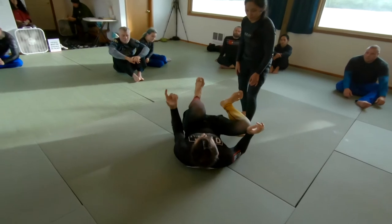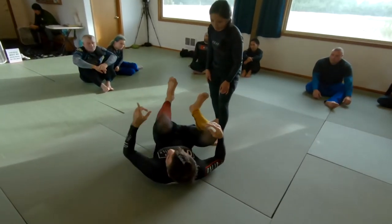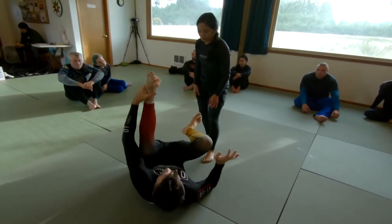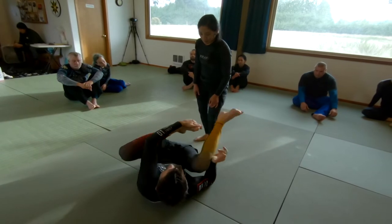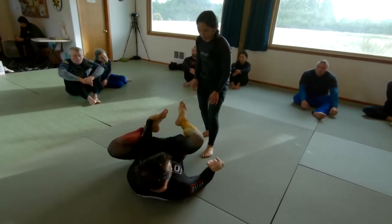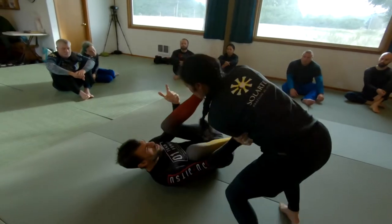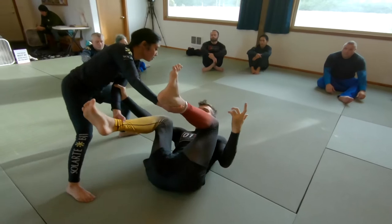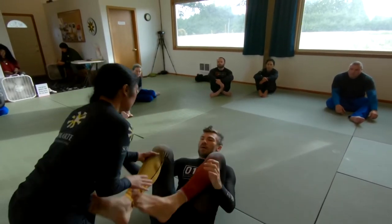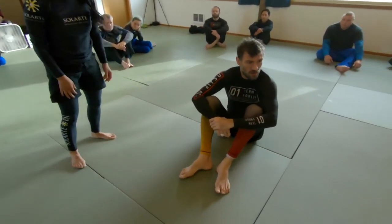If you didn't do the right movement and they end up over here, now we're going to Granby. But ideally, because of the extra time and movement this position buys you, you should always just be able to high leg to the other side. So we start here, the partner circles — this shouldn't be an issue, they can't pass. Then they go to the other side, and we fold that leg over and engage our guard right away.